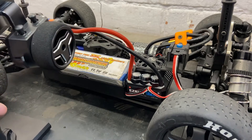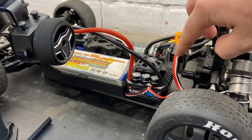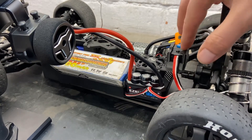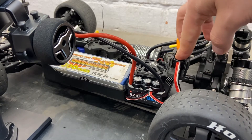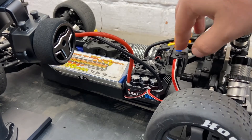Have your battery plugged in. If you look on the ESC you've got a set button and your on button. What you want to do is hold the set button in, and then while holding that, turn the car on and keep the set button held. It should then start beeping.